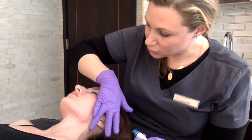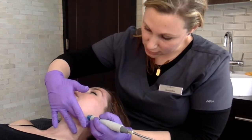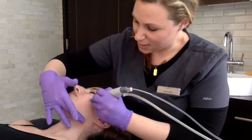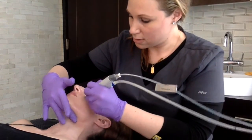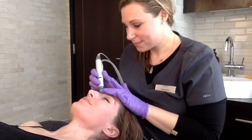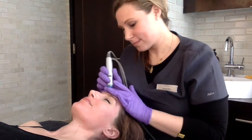You want to start with clean skin, so you'll do a manual cleanse to begin. Once you've completed the manual cleanse, you'll turn on your machine and choose the appropriate vortex fusion settings. Each serum is going to have a safe range of settings based on your patient's skin type and concerns.